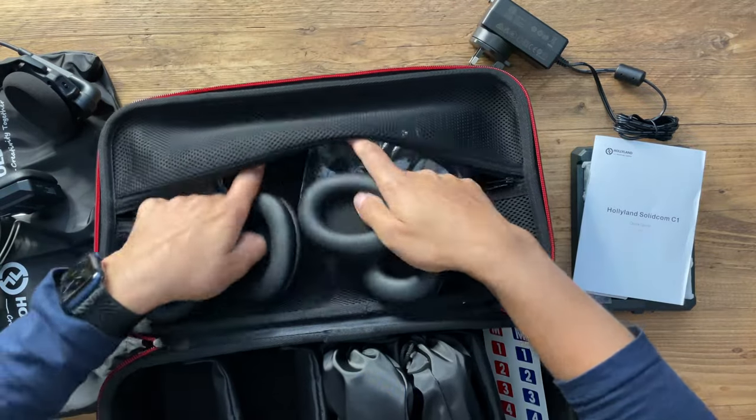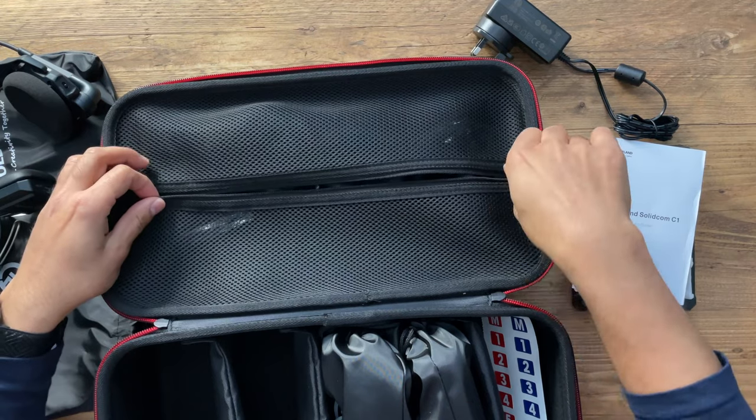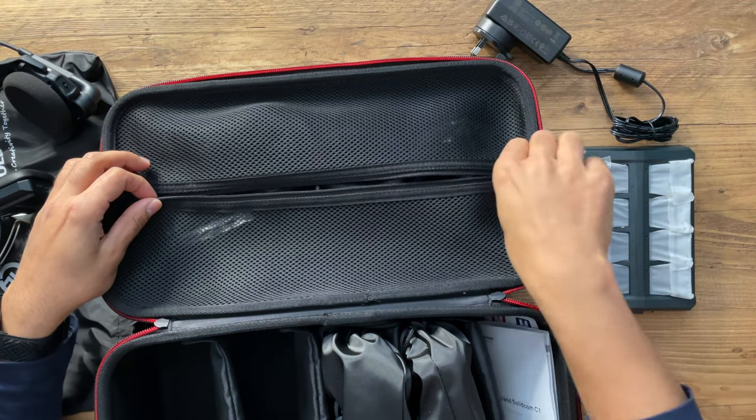These headsets operate with a clear wideband frequency response from 150 Hz up to 7 kHz, which is a very great response rate. They also operate up to 1000 feet range in a clear line of sight — roughly 350 meters. I will test that range outside to showcase how the audio and signal perform at distance, which I think will cover most situations where someone would need a wireless intercom system like this.